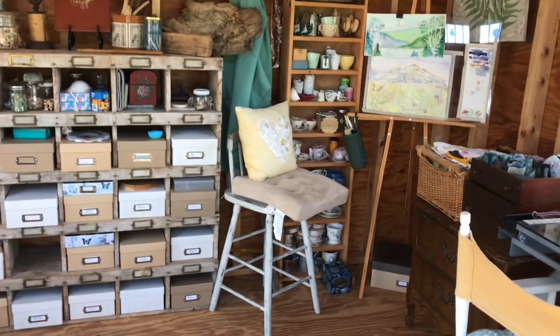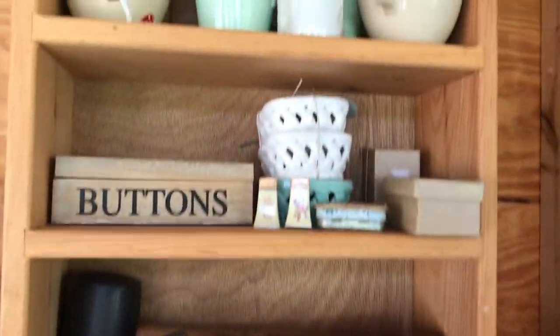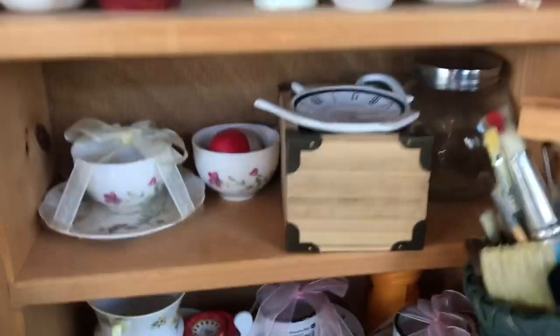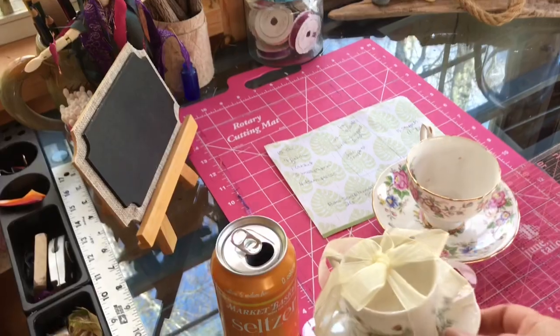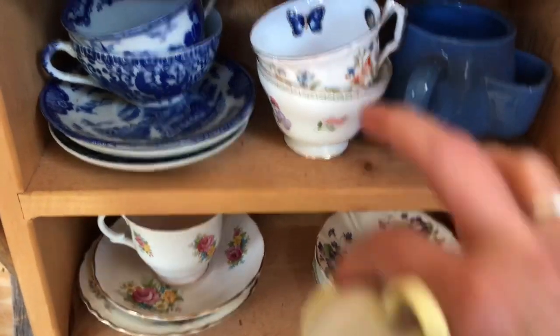Here we are in my messy studio and what I was thinking of was looking at some of my random containers and vessels that I have and picking out maybe a teacup. That is pretty. A little dirty, this one is. I'll grab this one. I really like this yellow one. Isn't that yellow one pretty? I'll just grab a stack and then we'll do some talking.